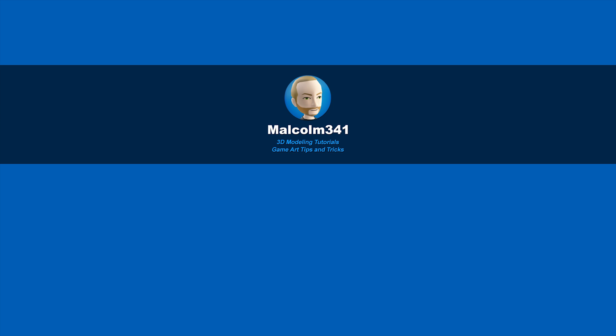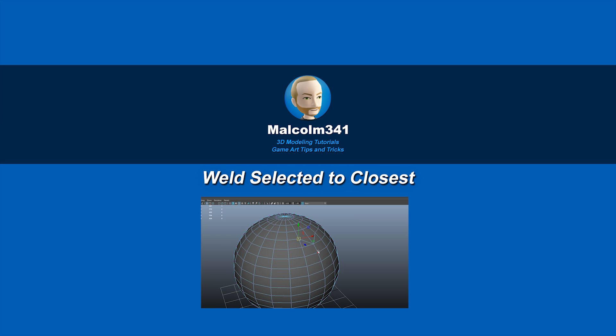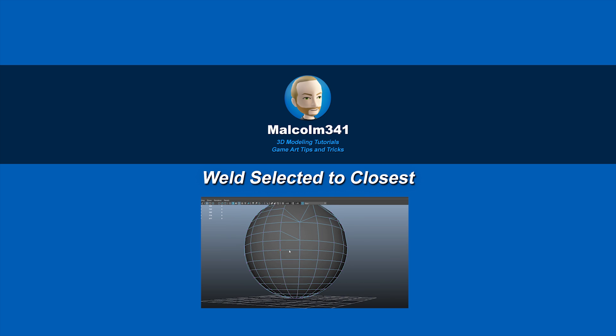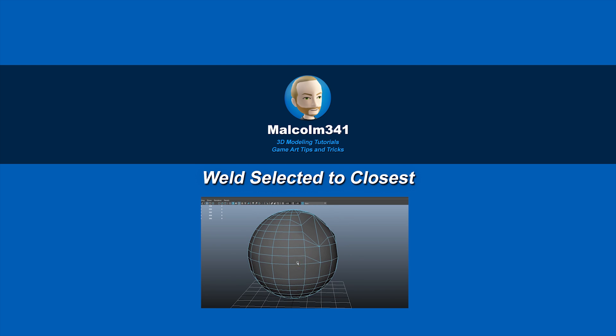This is Malcolm341. In today's video, we're going to look at a script I created that target welds multiple vertices without collapsing them to a single point. Maya doesn't offer a great solution for target welding multiple verts, and this can really speed things up, so let's check it out.